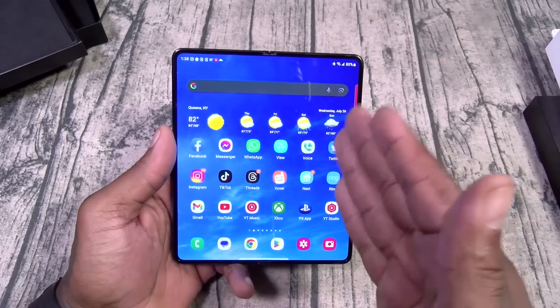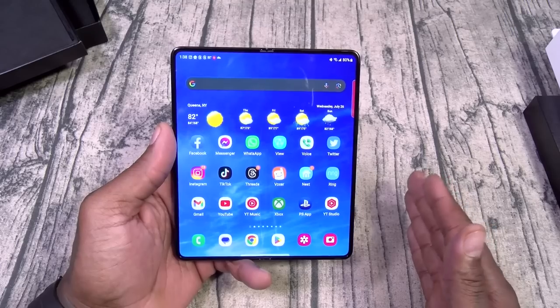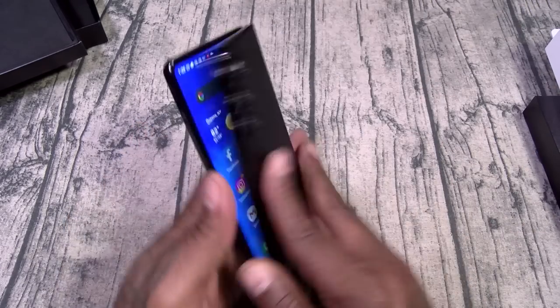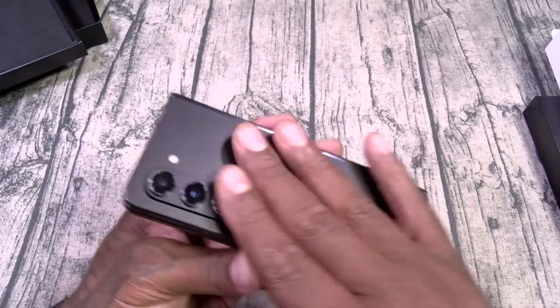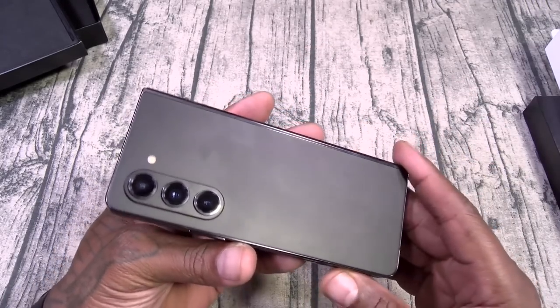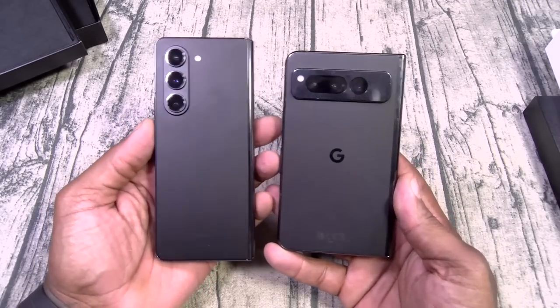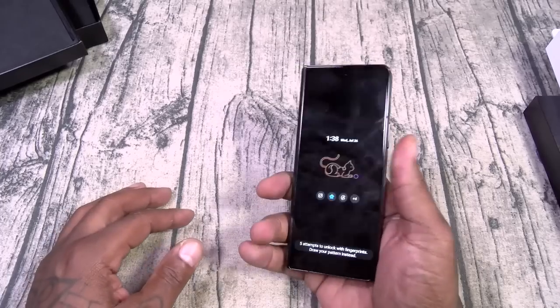Hit me up in the comments and let me know if there's anything specific y'all want me to cover when I do the full review. We're going to tear it apart from top to bottom. I love the frosted glass on the back — minimum fingerprints. I'm leaning toward the black phones this year.